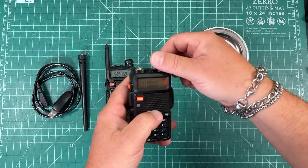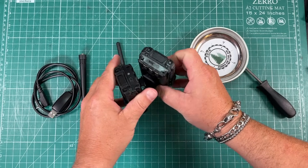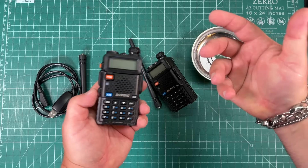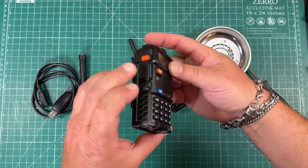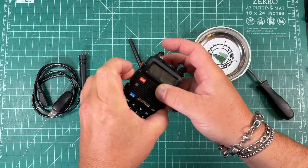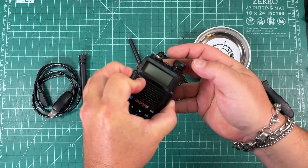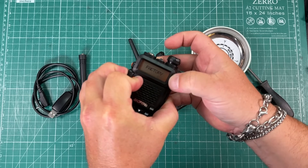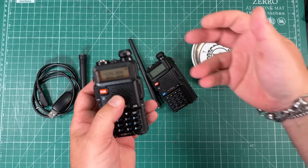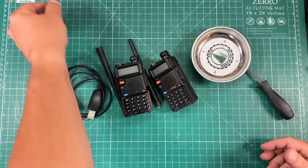So we've got everything done with our USB-C chargeable GT5R Pros. The way you unlock these: turn it off, then push the PTT, the monitor button, and the VFO button at the same time — it's really awkward. Turn it on and you'll see 'factory' like that, and now it's wide open. We've also got the programming cable for these, because I pretty much always have my computer with me.